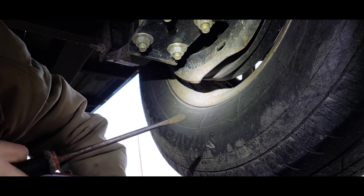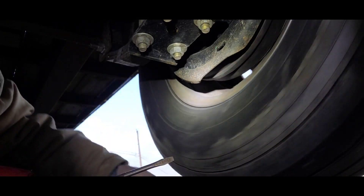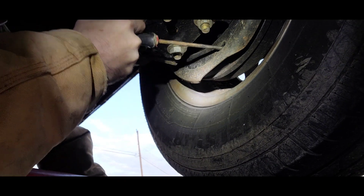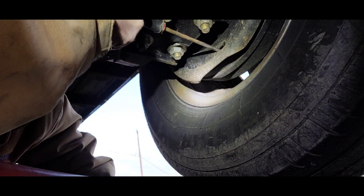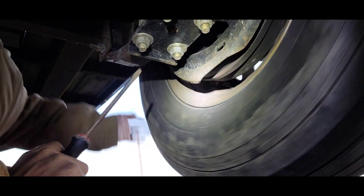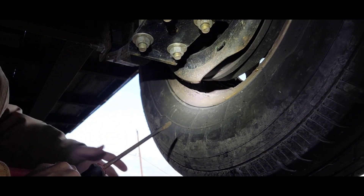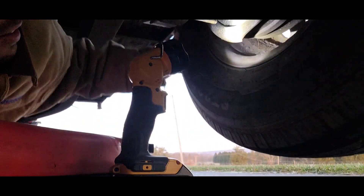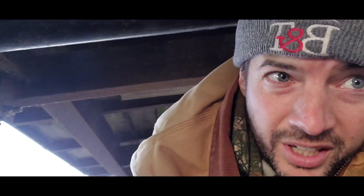Depending on how far out of adjustment your brakes are is how many clicks you need to make. Now it's gonna sound a little weird, like you're damaging something, but that's not the case. You then want to spin your wheel to get some drag. This does not have enough so I'm gonna keep going. Here I have it where it's pretty hard to spin — as soon as I let go it stops. So I want to stop right there for now.